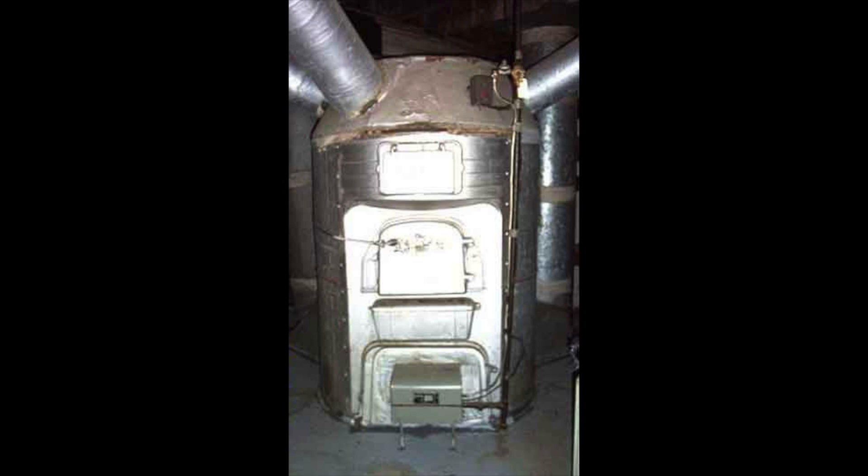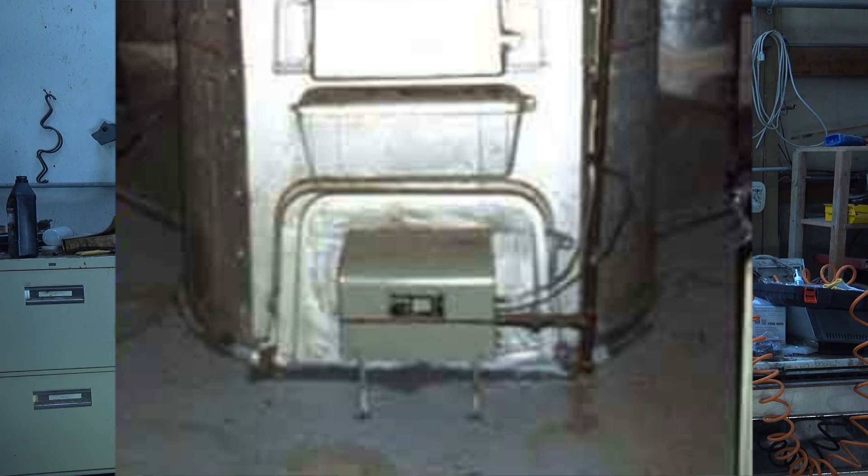You can see the pipe coming down from above, going to that box in front of it. That box contains a gas valve and some other components. These were very simple additions — it's a conversion burner installed in there, made to be a conversion burner for an existing furnace. By the way, they're illegal anymore — you can't put them in anymore. You can't guarantee the efficiency, so you can't put them in.